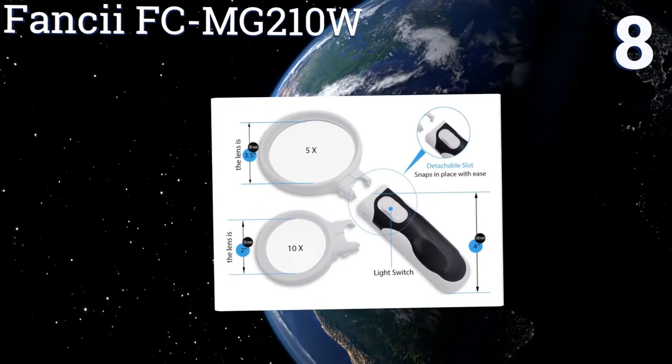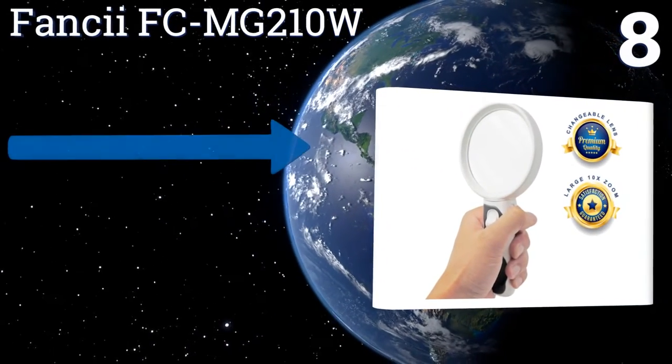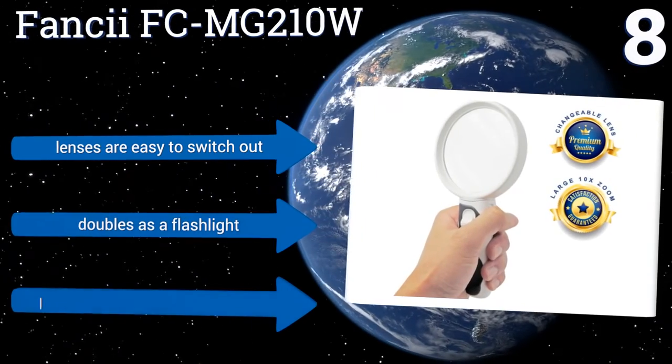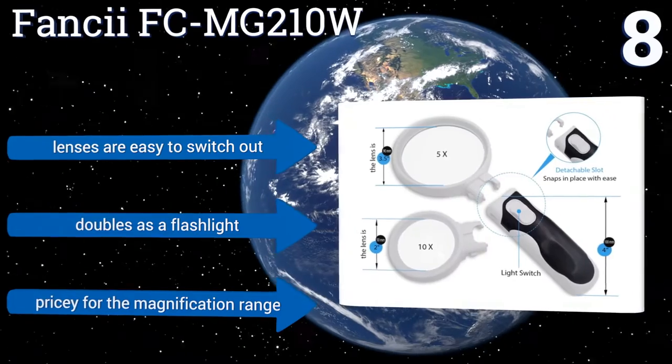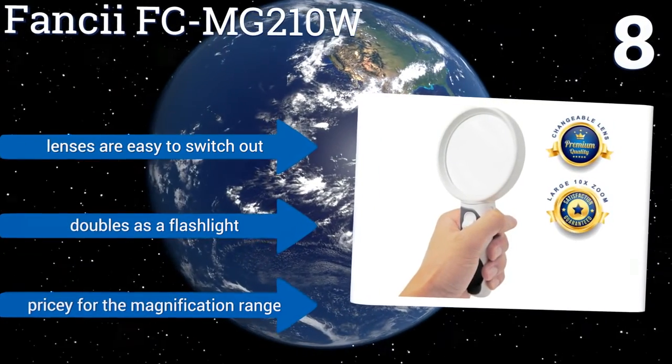At number eight, the Fancy FCMG 210W is made with two scratch-resistant and detachable lenses designed for heavy use. It's ideal for the elderly who want to read, for hobbyists painting details on models, or for professionals doing a variety of precision jobs. Its lenses are easy to switch out and it doubles as a flashlight, however it is pricey for its magnification range.